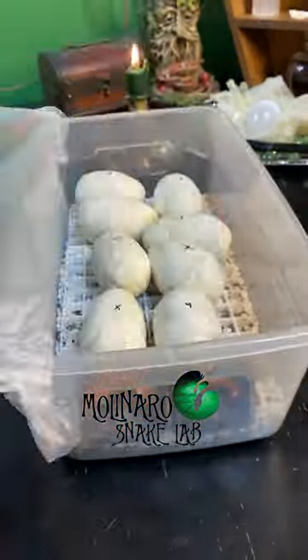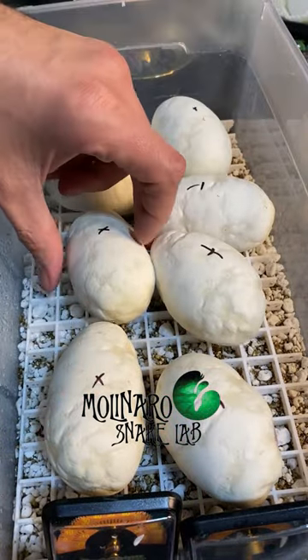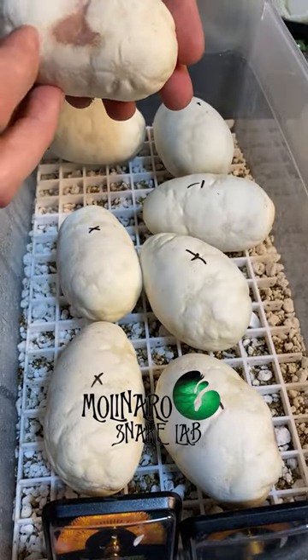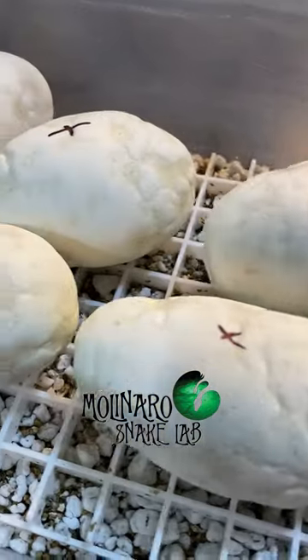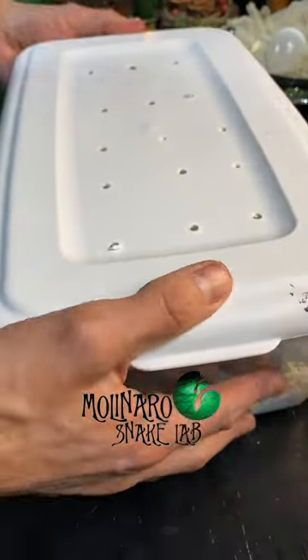These ball python eggs are on day 13 of incubation. There are eight eggs in this clutch, which is a little more than normal — average size for a ball python clutch is about six eggs. The parents of this clutch were both 100% het monsoons. Since both parents were het, each egg stands about a 25% chance of producing a visual monsoon, which is what I'm really after, so we'll just have to see how the odds play out.